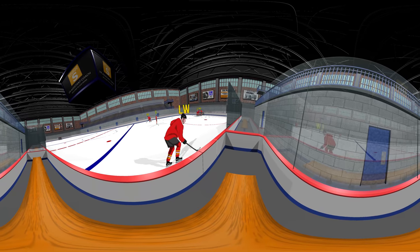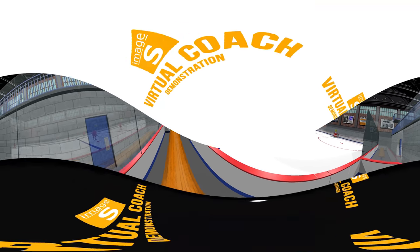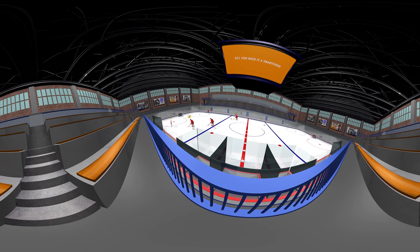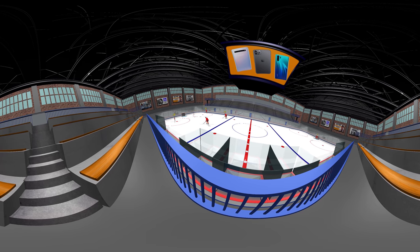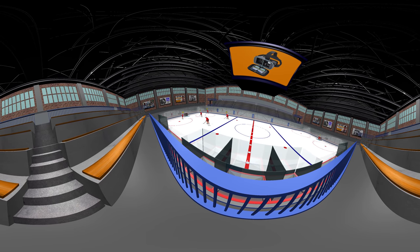Your players could walk through and learn your plays before they ever hit the ice, even before training camp. All you need is a smartphone, which all of your players will most likely have, and a set of VR goggles, which range in price anywhere from $30 and up.